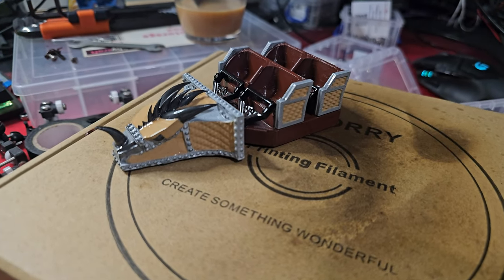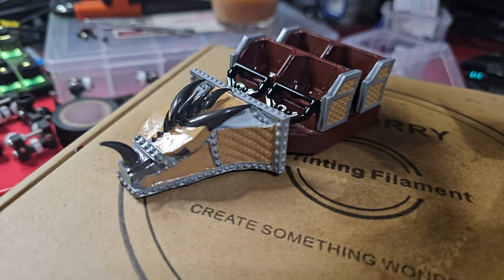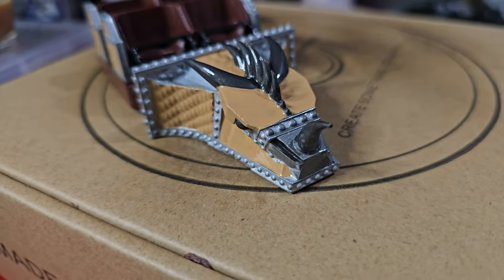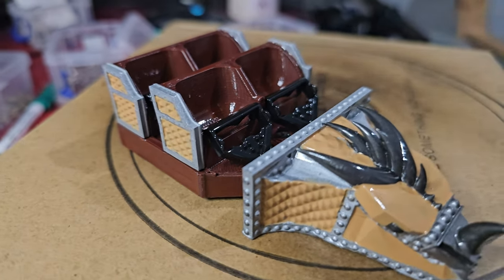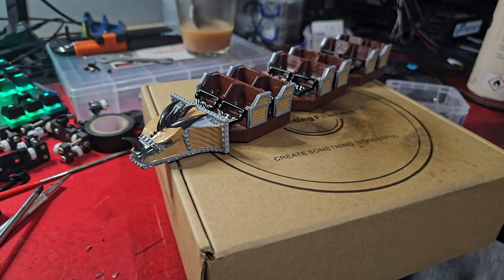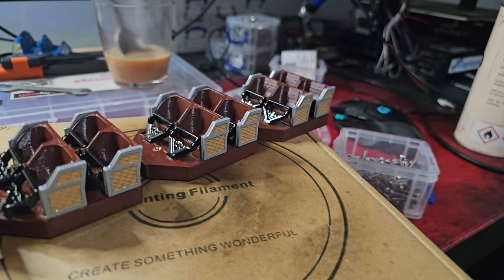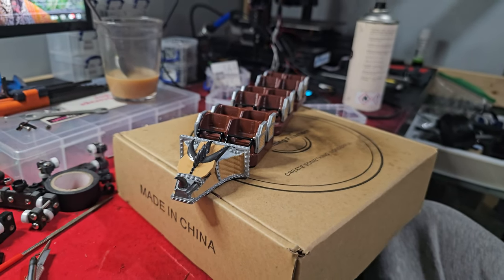We've got a fully finished front car for Zadra - it's just been clear coated. Look at the detail on that front piece! I love how the lap bars turned out. I can't wait to test run it. All the middle cars are here just drying after their clear coat. Just for show, I've put a couple of middle cars behind the front to give you an idea of what the train is going to look like - it really looks great. I can't imagine what this is going to look like going around the track.